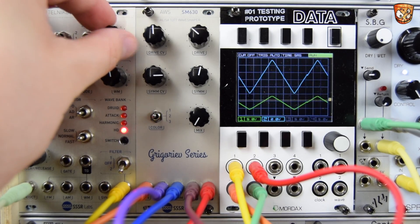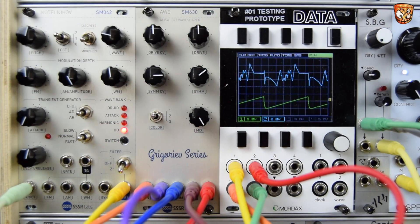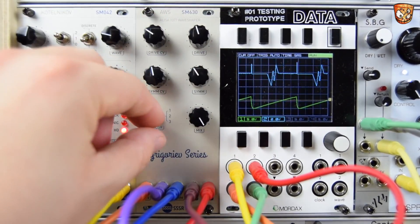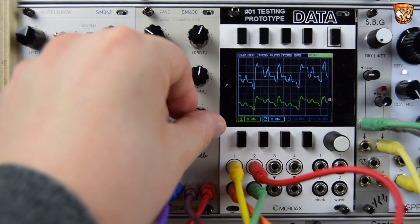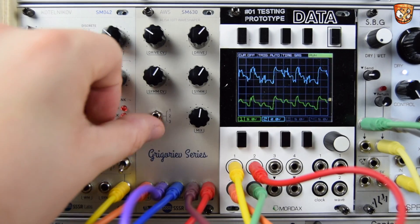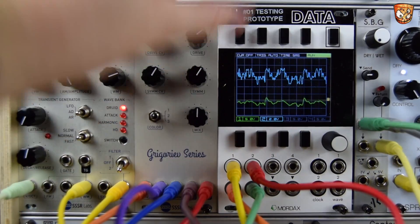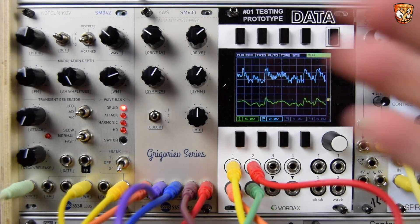Let's try a different wave at the input — say a ramp. Some really rich deep folding and saturation. Let's go with this wave — this is fully dry. Different colours on the switch. It's a fantastic wave shaper. Let's get a little sequence going, modulating the wave table on the Kotelnikov, then the drive and the symmetry on the AWS. They're a fantastic pairing.